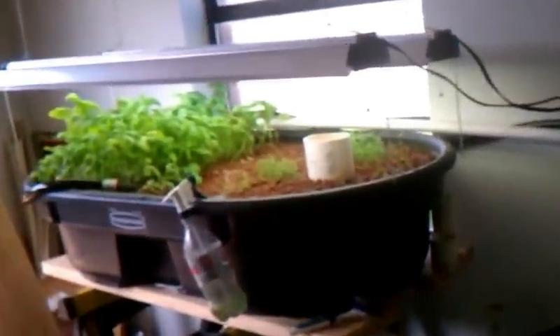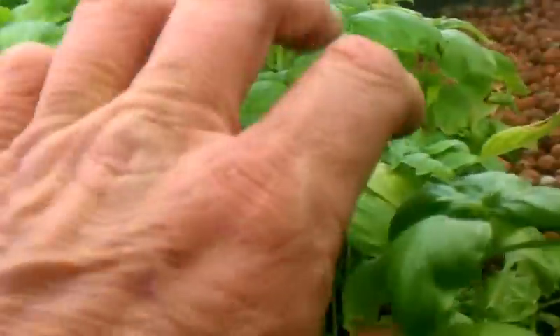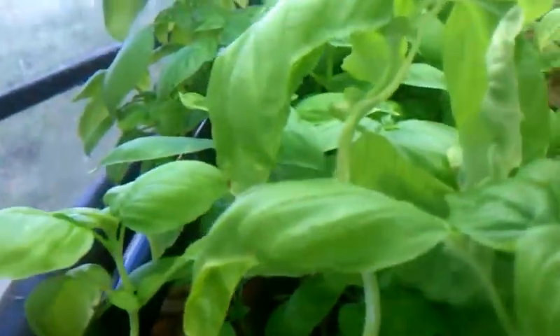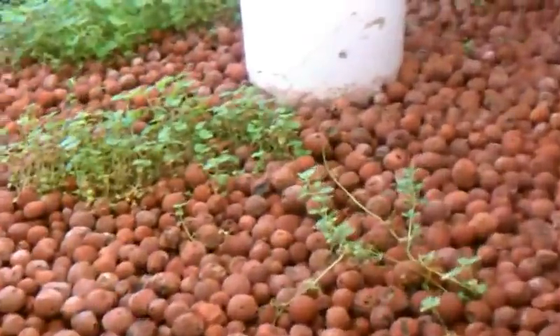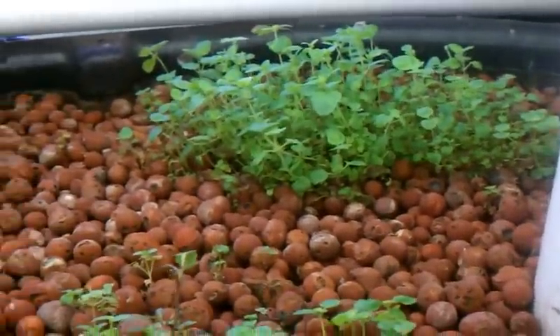My basil has put on quite a bit of growth in the last six or seven days since I trimmed it, and my oregano is starting to take hold.